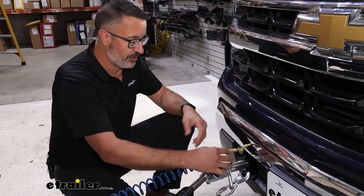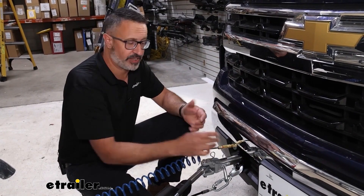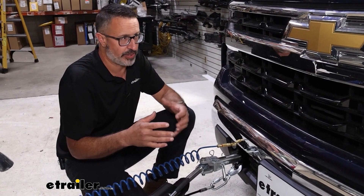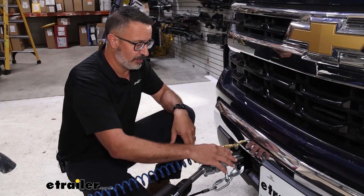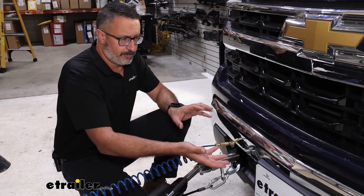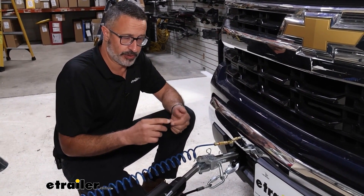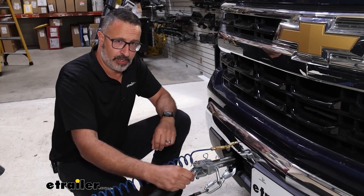It has plugs. So if you're not using it, you can plug up the holes on the base plate itself to keep dirt and moisture from entering and causing you future problems. As far as installation goes on some of these trucks, it can get pretty involved. This one here, we didn't have to remove the bumper or anything, but we did have to remove the tow hooks and we found a few tips from underneath that made it a little bit easier. There's some limited room and you might need some special tools. If you want to see how to install this base plate on our 23 Chevy, stick around and we'll show you.